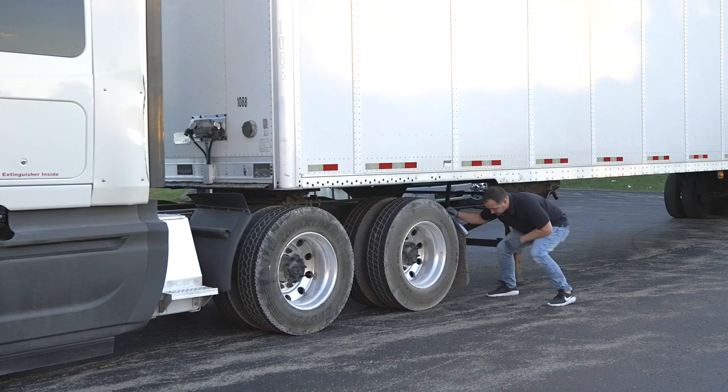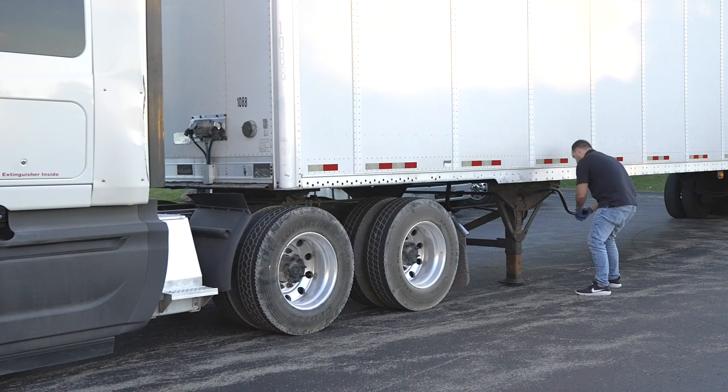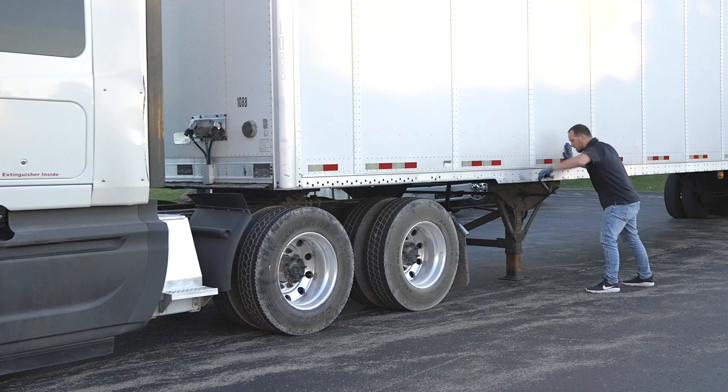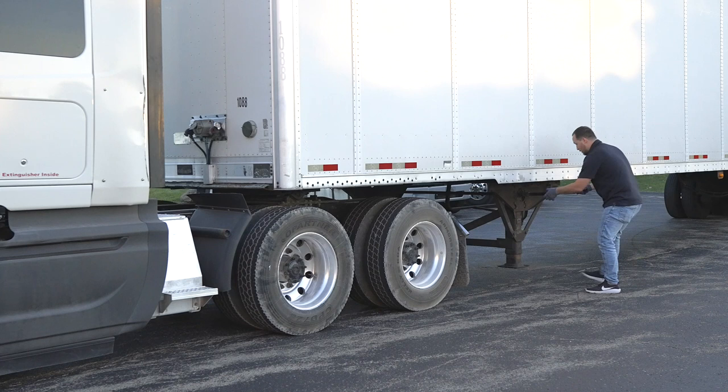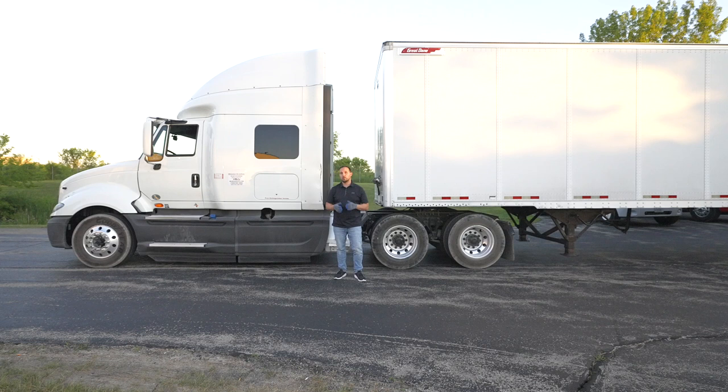Now we're going to raise the landing gear up. When we raise our landing gear, you want to make sure that the landing gear goes up at the same level at the same time on both legs and everything works properly. Once that is done, you want to lock away the landing gear arm so it's safely stowed away. Make sure everything went up properly — everything looks good to me.